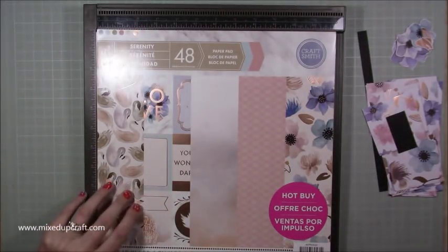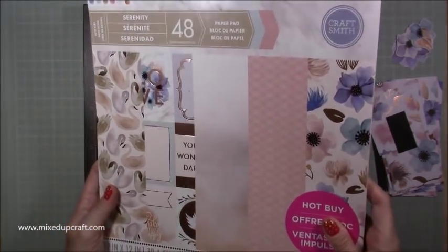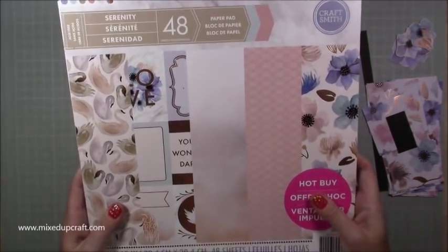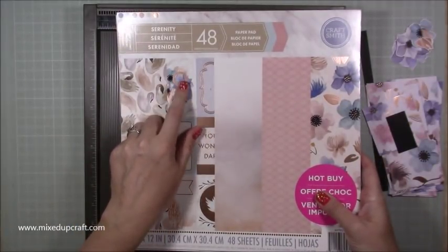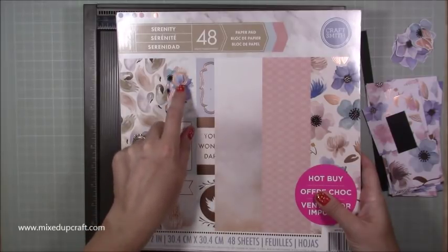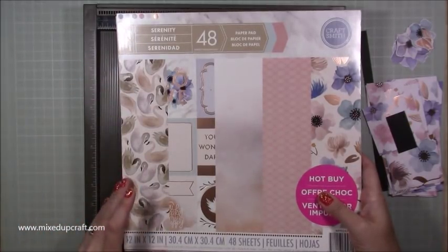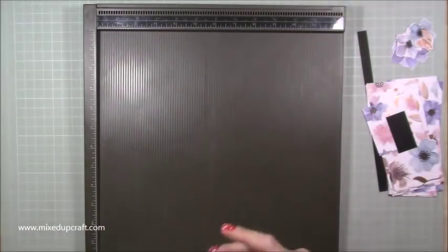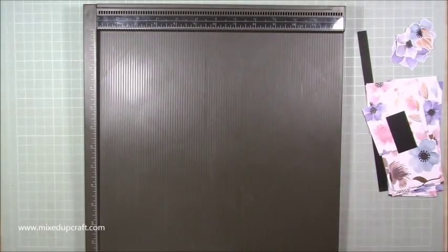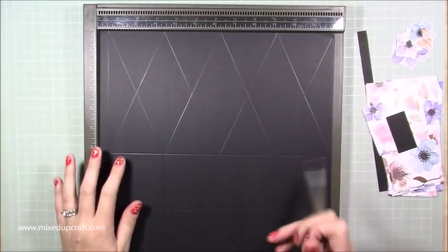My mum will be pleased because I got this for her when she visited, so she has the same pack. You've got lots of foiled papers in this one, and it is the same pack that I made that very large 12 by 12 fold-flat gift bag with. Really really nice pack that one. Okay, so you're going to need one piece of 12 by 12 cardstock.